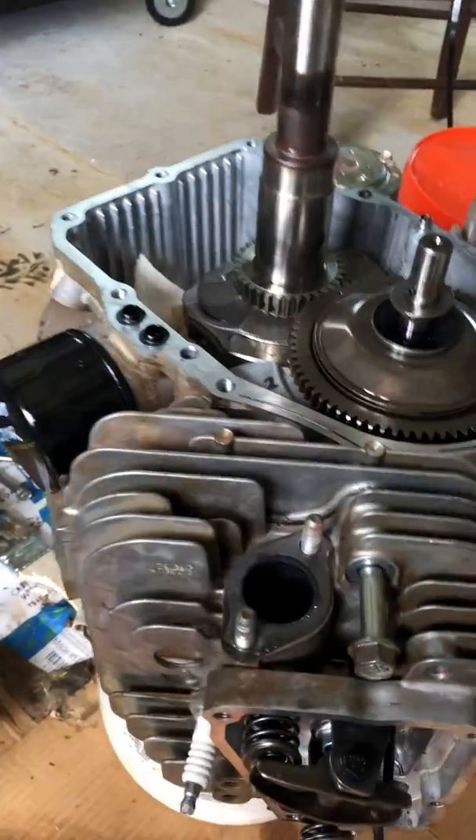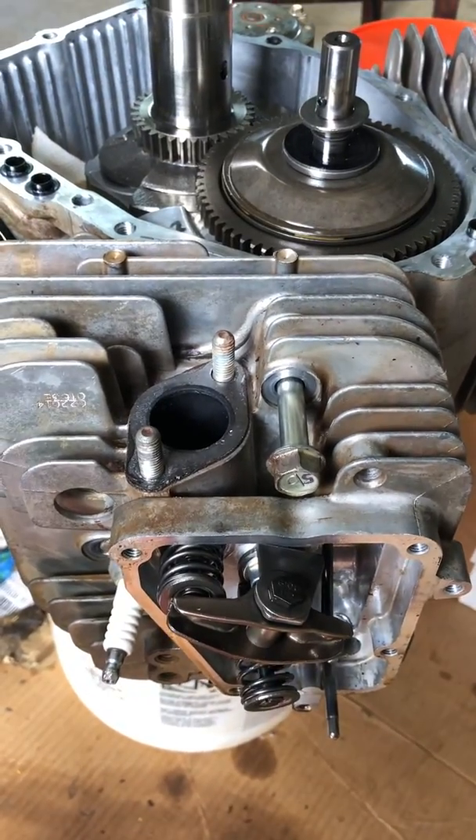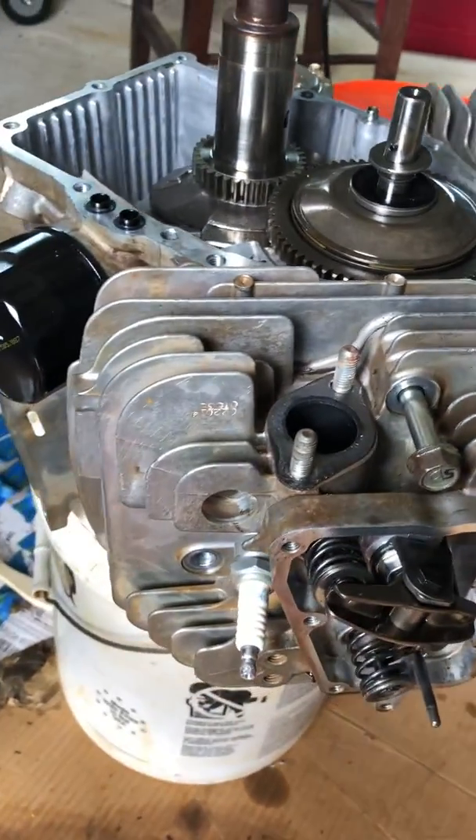So this is the engine cover. I took the engine off — this is the engine upside down. I'll go through some of the things I wish somebody had told me when I took apart this engine.